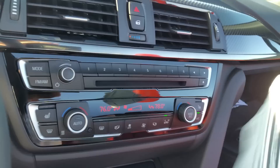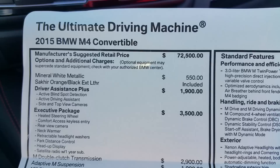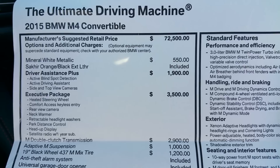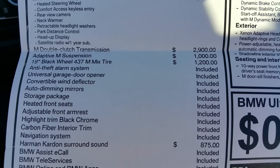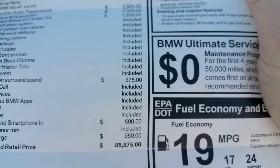Now let me show you the MSRP on this one. Here we've got the 2015 M4 convertible — the base price is over $72,000. There's a lot of standard equipment on these too: Driver's Assistance Plus, active driving assistant which is great for accident avoidance, blind spot detection, top view with the camera, and the Executive Package — one of the most popular packages. Then you get into the real fun: double clutch, M adaptive suspension, 19-inch black wheels. You can pause this anytime to check that out. It's a bargain — it's under $86,000 for the ultimate driving machine, top up or top down. Fuel economy is 17/24, 19 miles per gallon — but who cares, it's an M Series.